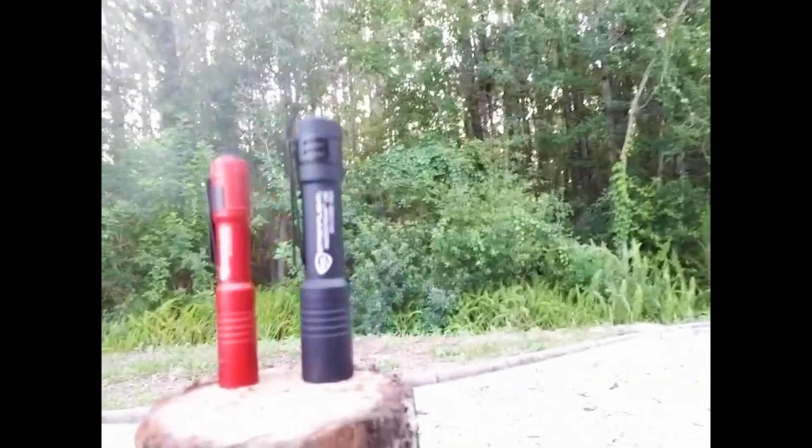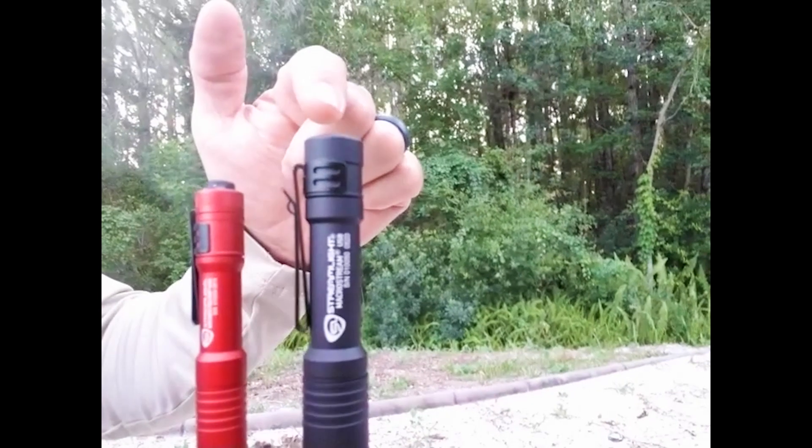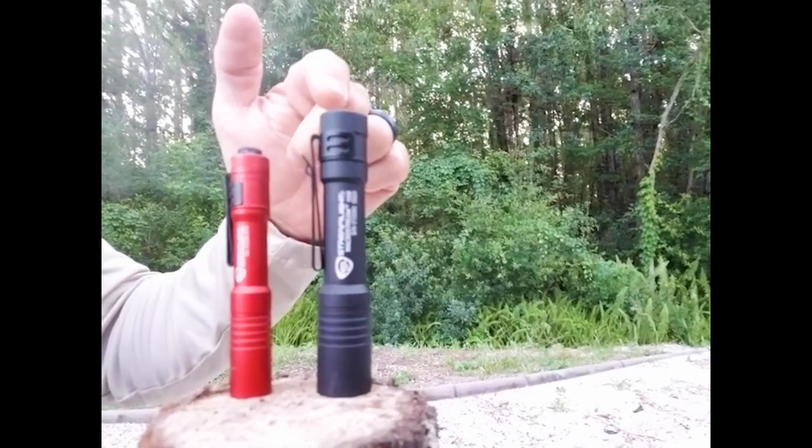I'm Kevin, part of the Streamlight sales team. I have the brand new MacroStream here. It's a USB rechargeable light and a great EDC option.